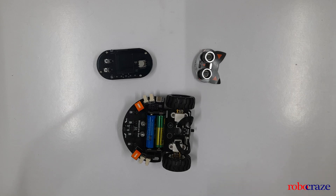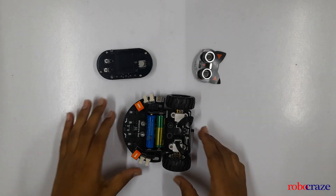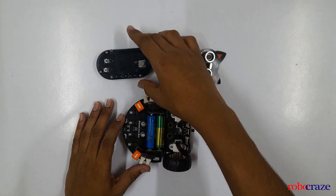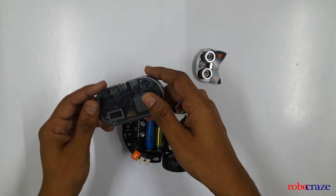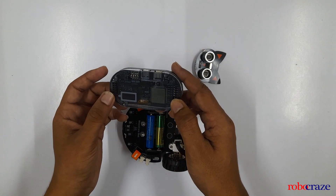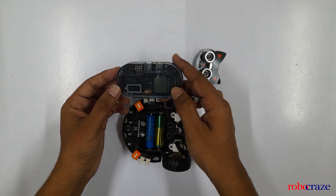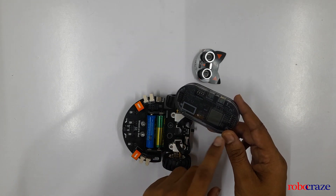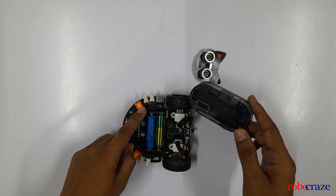Let's start with the assembly. As you can see, we have the bot and you will need two AA batteries to power it on. Next up, we'll install the brain — that is the AI Handle. As you can see, it has two ports: one is female and the other one is male. The female one will go to the male one on the chassis and the male one will go to the female one.